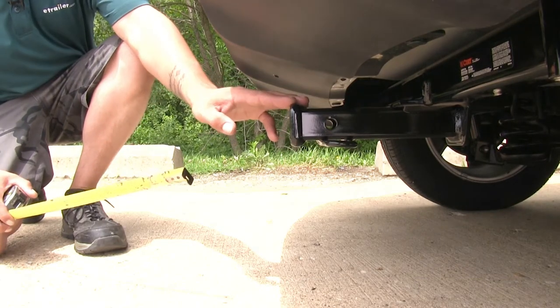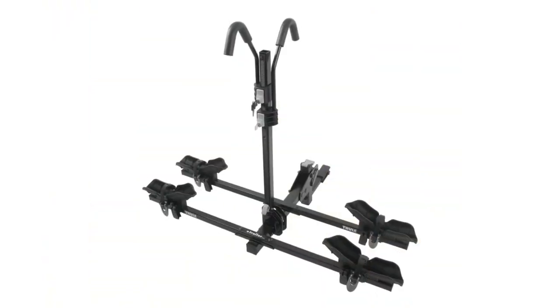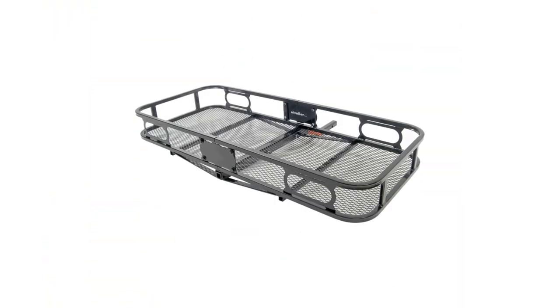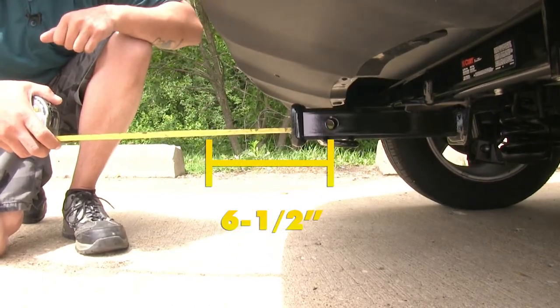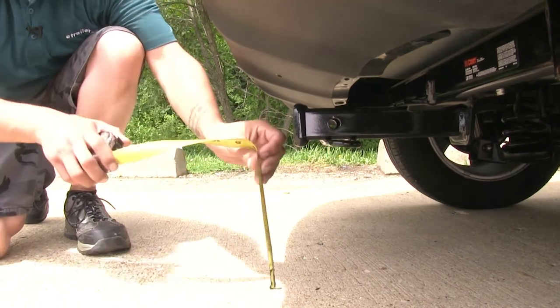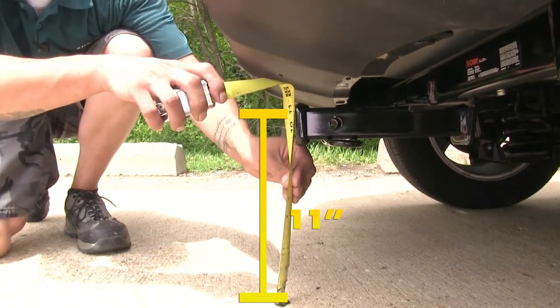I'm going to give you a few measurements that will help you when deciding on new accessories for your hitch, such as a bike rack or even a cargo carrier. From the center of the hitch pin hole to the outermost edge of the bumper is 6.5 inches. From the ground to the inside top edge of the receiver tube opening is just under 11 inches.